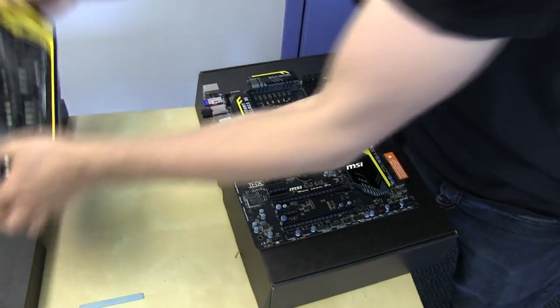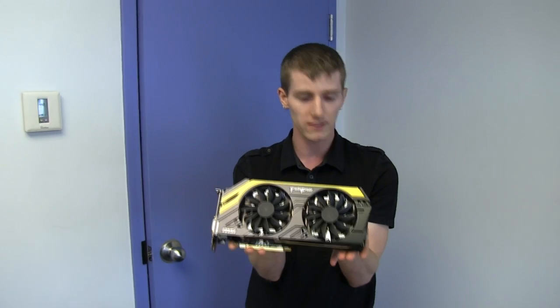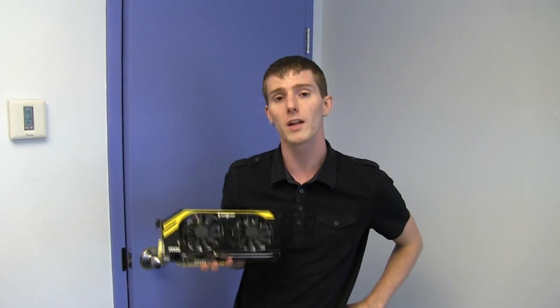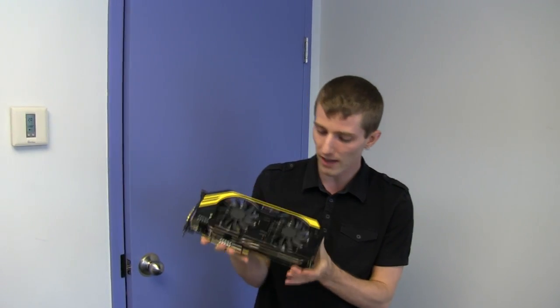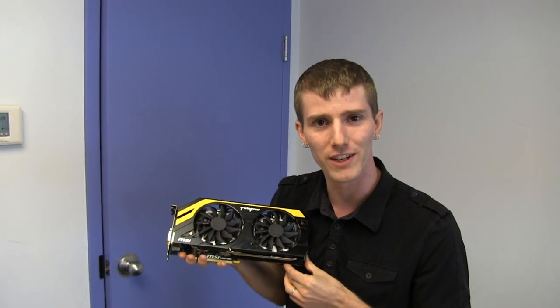This GTX 680 will overclock better than other GTX 680s, period, because you can overvolt the GPU. This is very important to remember, especially if you're spending a lot of money on a GPU — you want to get the most performance out of it, and this is pretty much the way to go. Thank you for checking out my unboxing and first look at the MSI GTX 680 Lightning Edition. Don't forget to subscribe to Linus Tech Tips for more unboxings, reviews, and other computer videos.